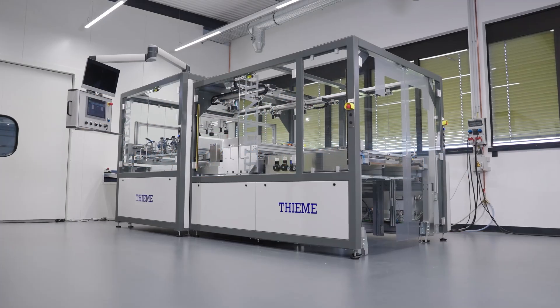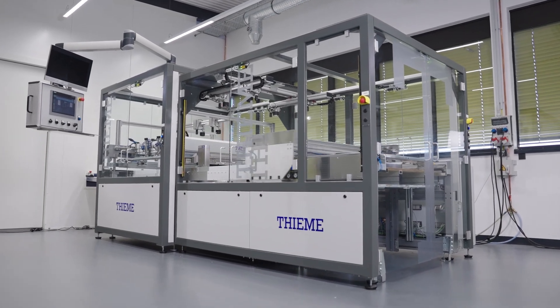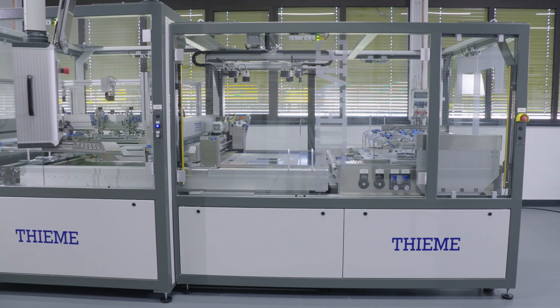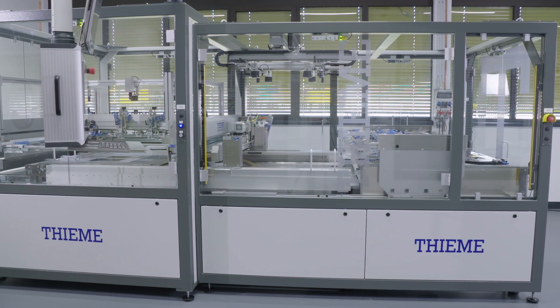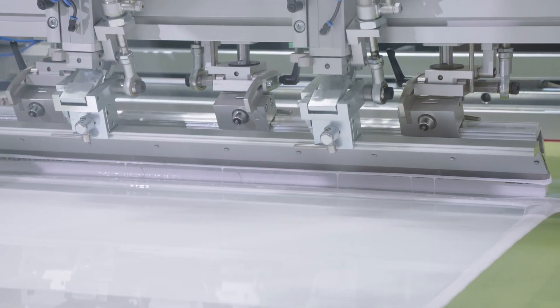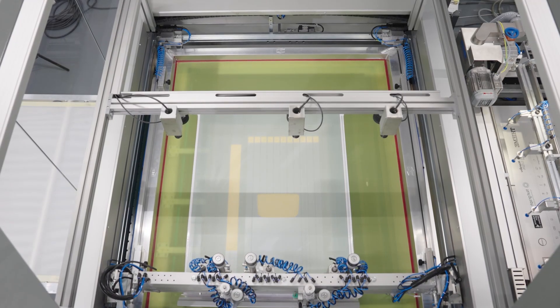The TEMA 3000 Vision AL Fully Automatic Flatbed Screen Printing Machine. This machine is developed for high precision and high quality screen printing, like automotive or electronic applications, or wherever multiple prints with tight registration is required.